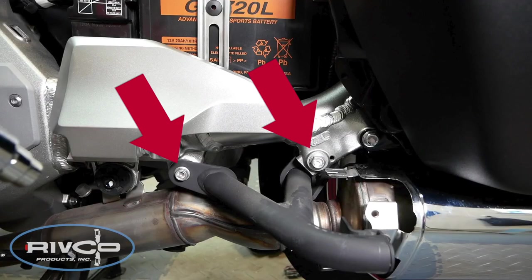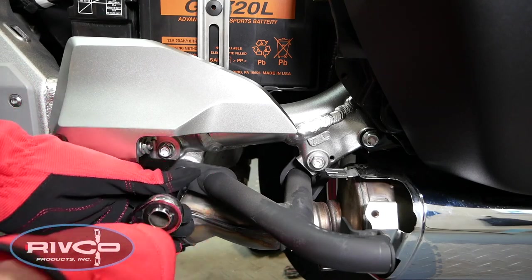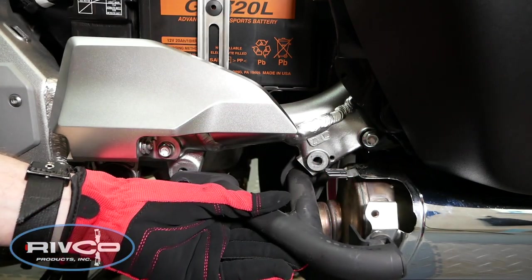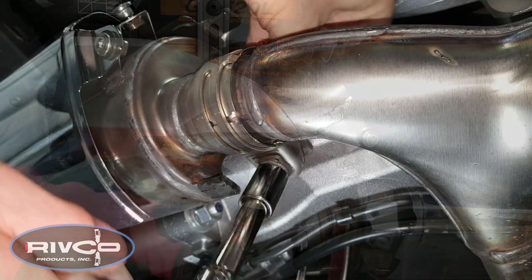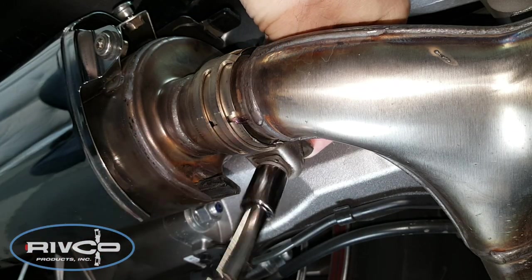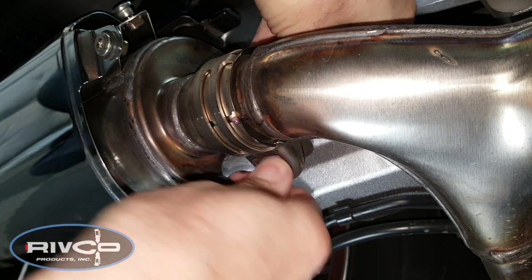Now we need to remove the two 12mm bolts that hold the tip-over bars in place. You should remove the tip-over bars on both sides of the motorcycle before going to the next step. Use a 12mm socket to loosen the muffler clamp bolt on the front of the muffler. You don't need to remove the bolt, but it does need to be loose.